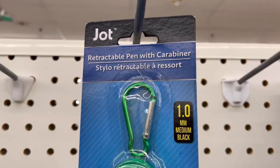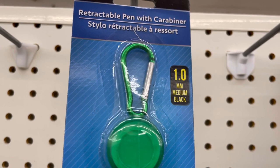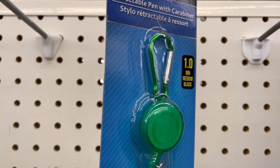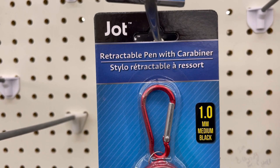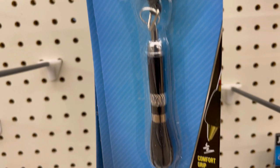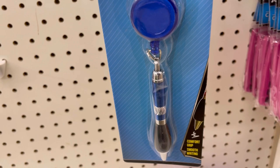Retractable pen with a carabiner — a gel pen in black. That would be nice to put on a clipboard so people have a pen handy, or on your overalls if you work in construction, or on your project bag so you can mark your patterns. Also comes in blue and a bunch of other colors.